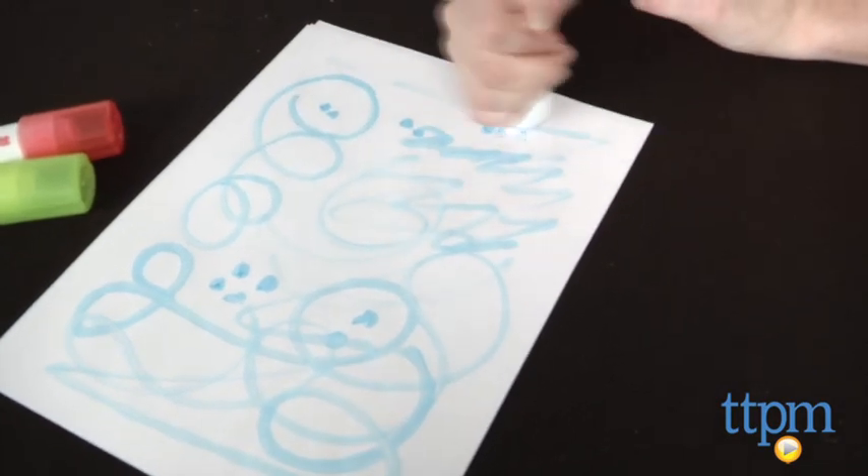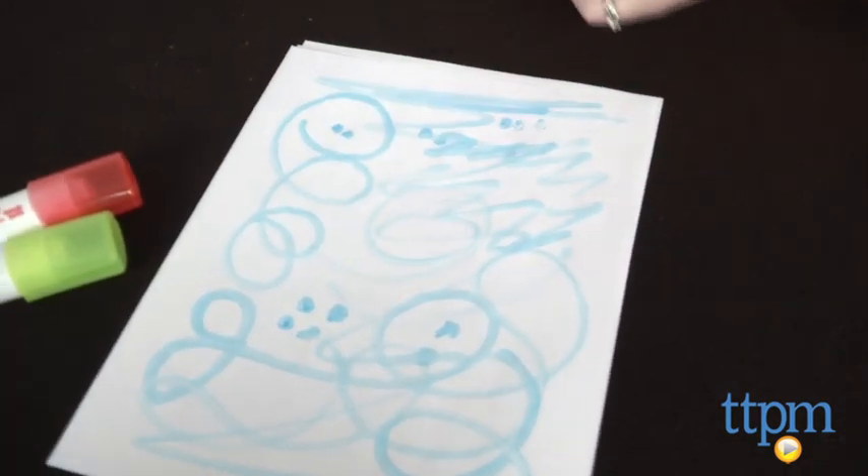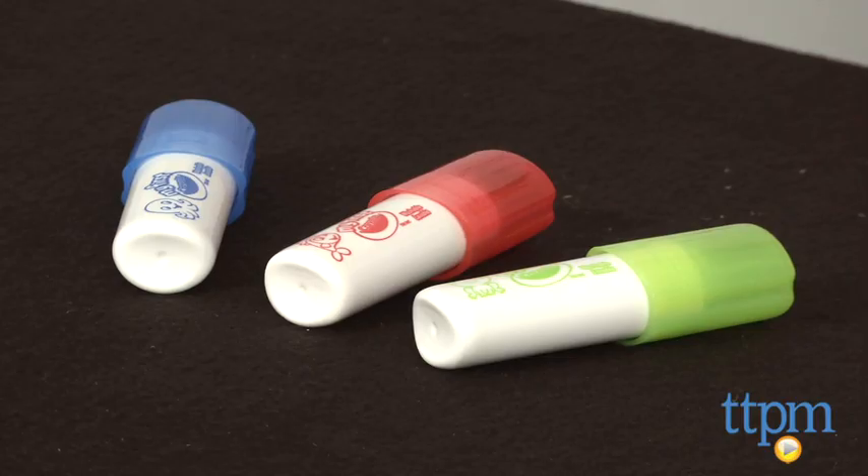These markers offer an easy and rewarding way for toddlers to get creative. Young kids will love having their own art tools just like the big kids. For more on these markers, including what they cost and where to buy, visit TTPM or download our free app — Shop for Kids by Time to Play Mag — for reviews, videos, and shopping on the go.